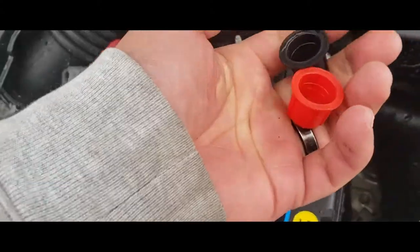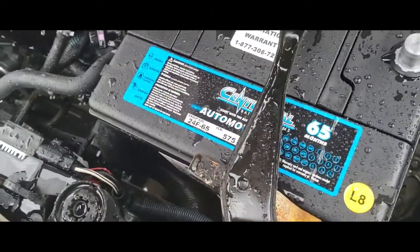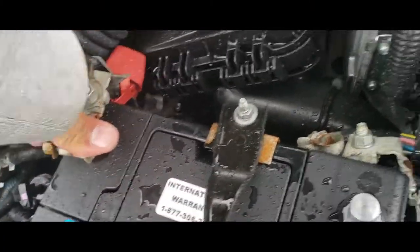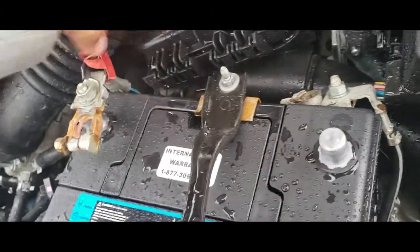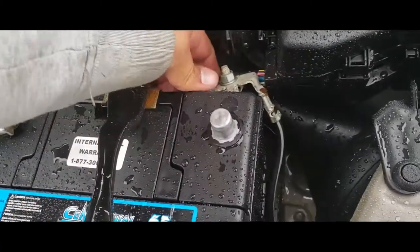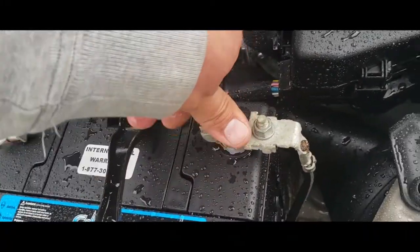Next thing we're going to do is remove these battery covers and then plug in the positive terminal, just like so. Then hook up the negative terminal, just like so.